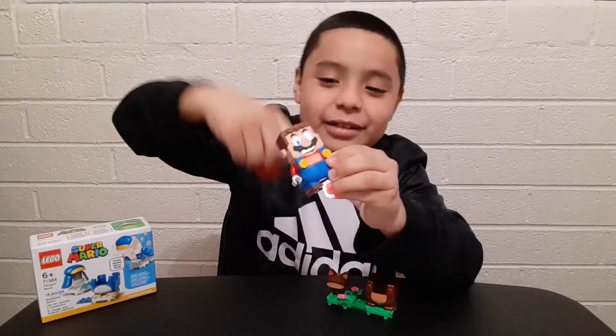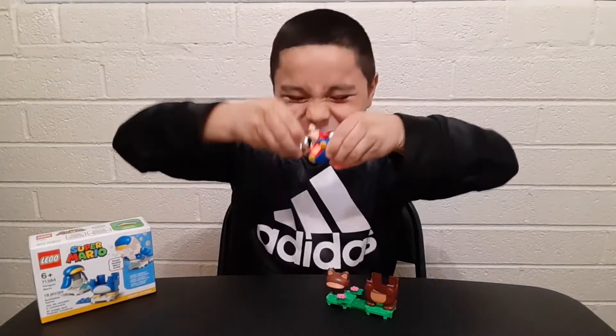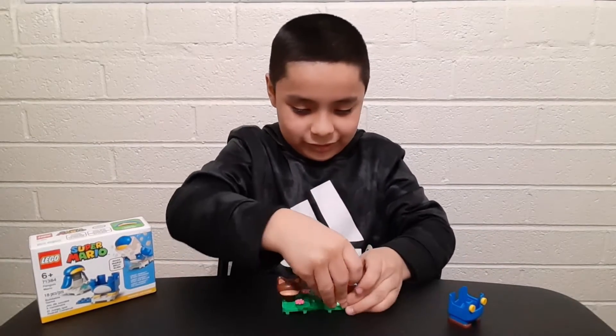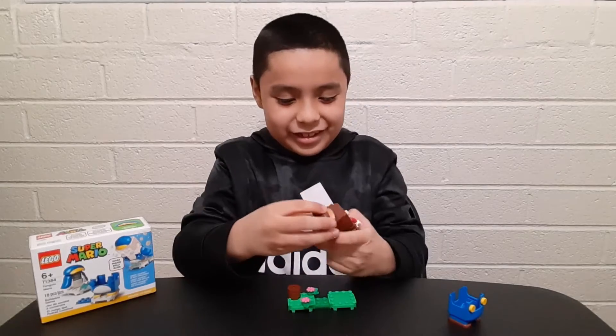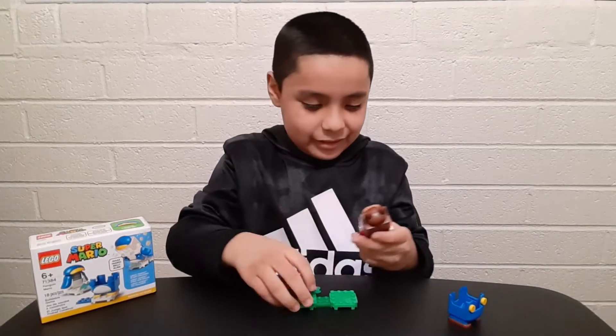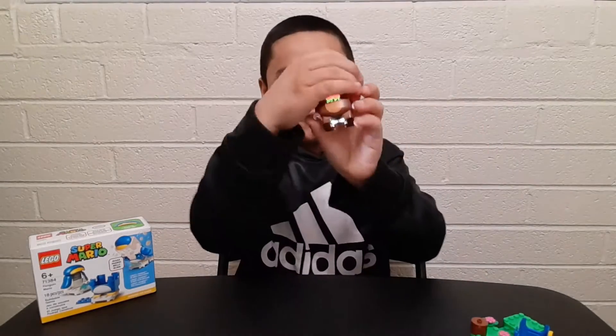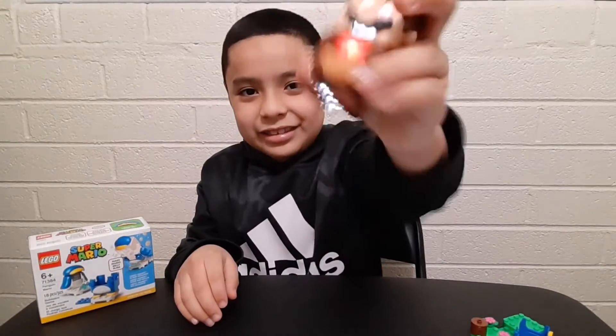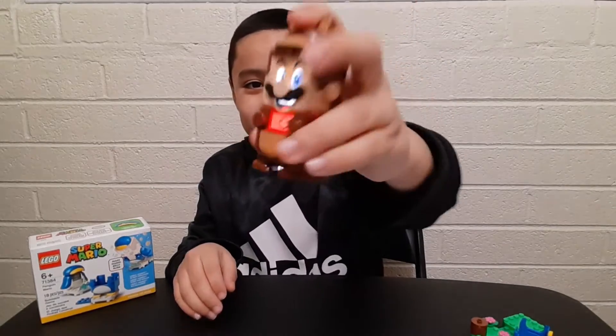Sorry Mario, I have to take out your suit and put on a new one. That's cool! You happy now, Mario? That's pretty cool - look, if I do it like this, he gets coins. Pretty cool!